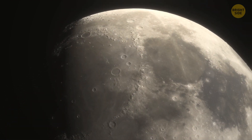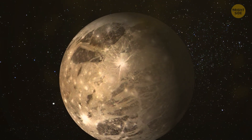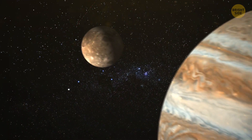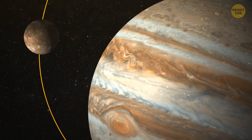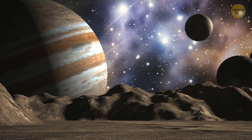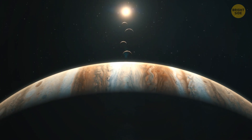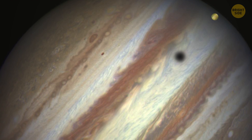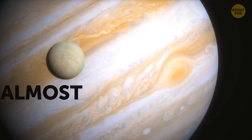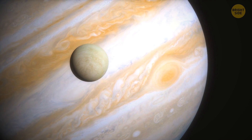A moon is considered large when it's the size of our planet or bigger. Ganymede, for instance, is bigger than Mercury — we basically call it a moon just because it orbits Jupiter; otherwise, it has all the other characteristics of a planet. It's no surprise that Jupiter has the biggest moons in the area, beating all other planets in our solar system in both size and mass. Jupiter is believed to have in total almost 80 moons, with only 53 of them being given official names.